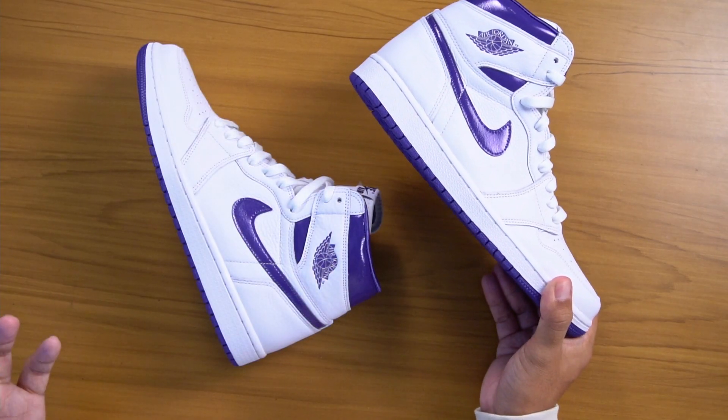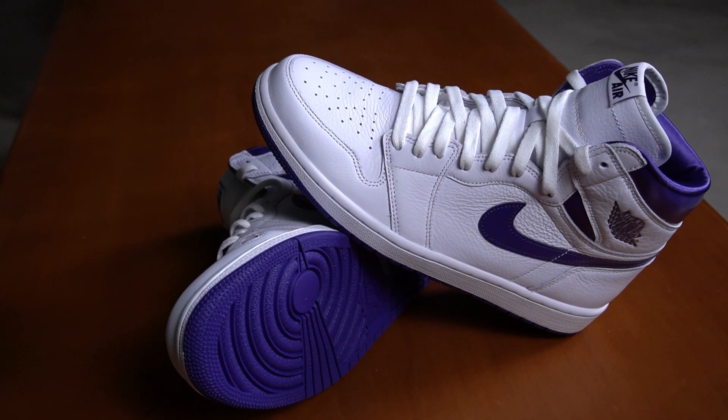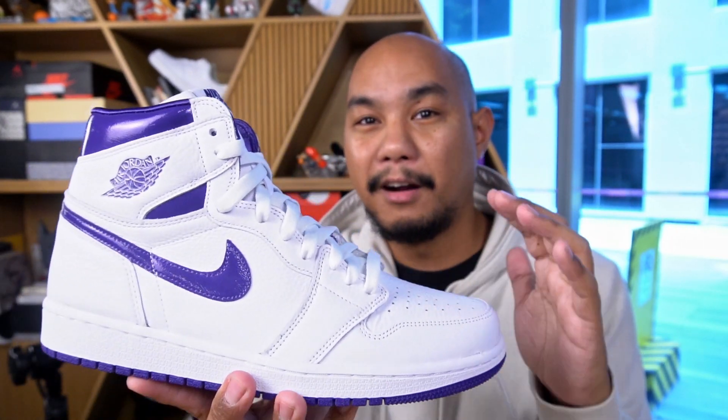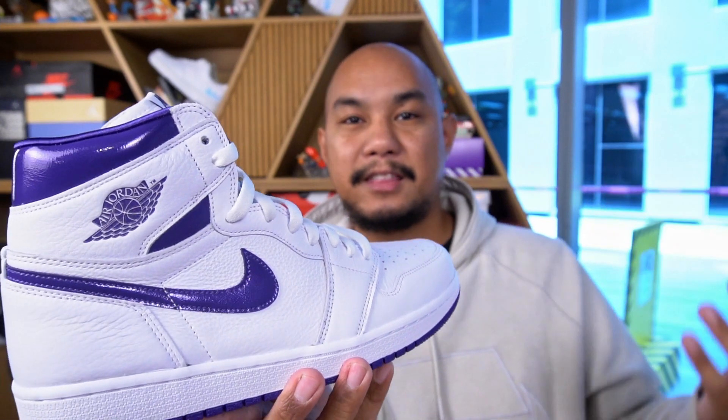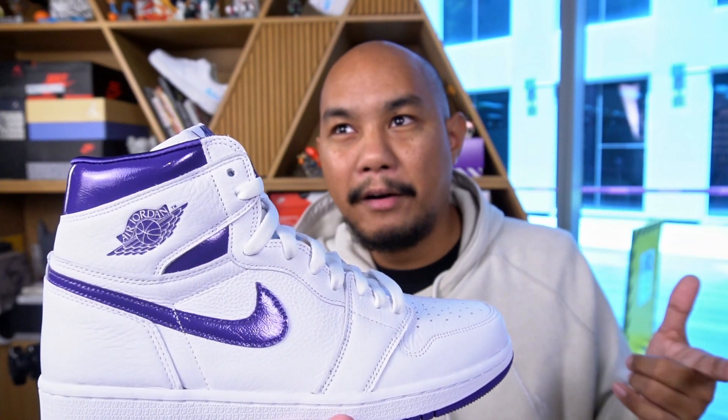I've actually told the guys over at Nike that I like women's sneakers. I believe you should wear sneakers that you like, and I happen to like a lot of women's sneakers. This particular colorway is a classic OG colorway. In 1985, into 1986, when the Air Jordan 1 came out, they came out with a number of releases in this theme — we call it a pack now. You had a metallic red, a metallic black that may have been a sample. The most popular one was a metallic blue, which came in high and low. There was also an orange and a green.